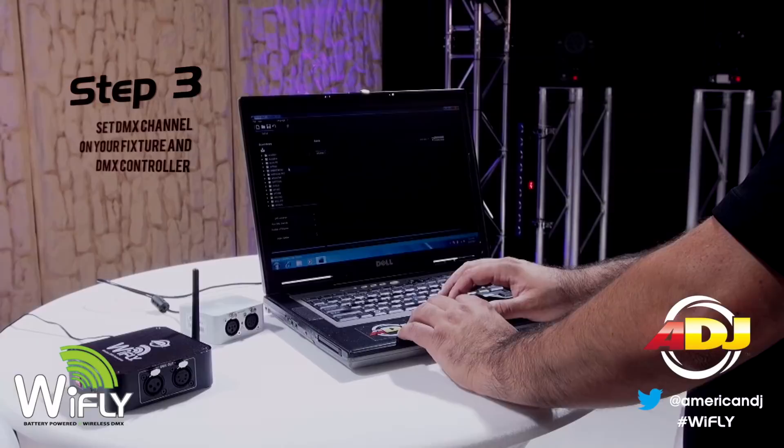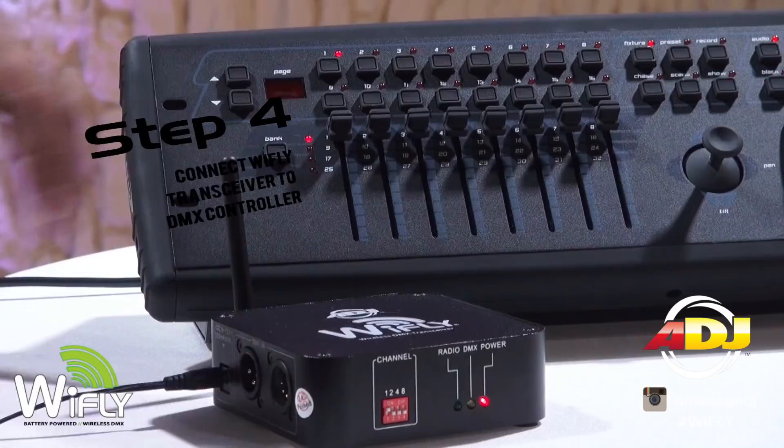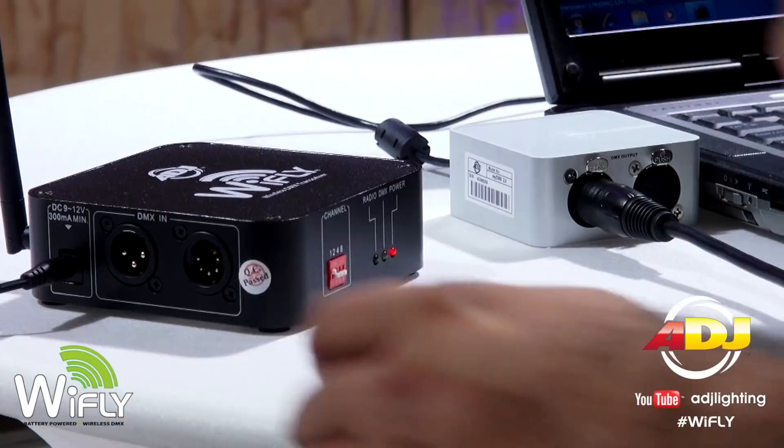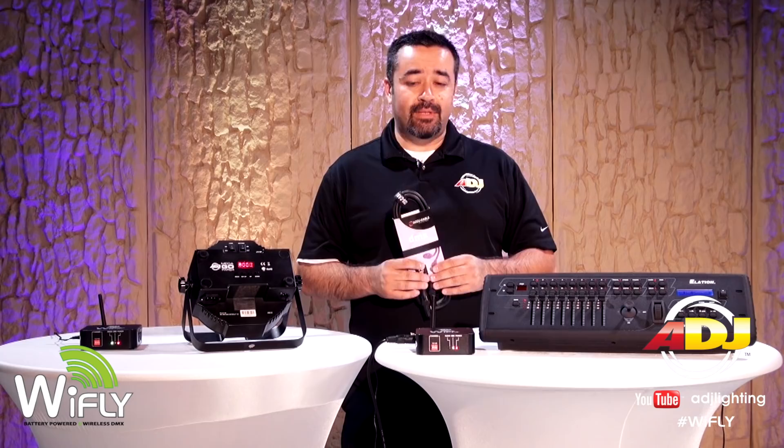Check your product's user manual for more instructions. Fourth, connect your transceiver to your DMX controller or computer-enabled DMX interface. Make sure you use the proper DMX cables, like this one from AccuCable. And finally, connect your Y-Fly transceiver to your light fixture using a DMX cable. Now you should be able to control your light using your Y-Fly transceiver. It's that easy.